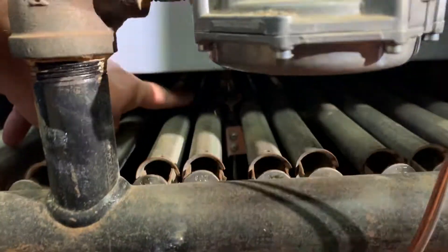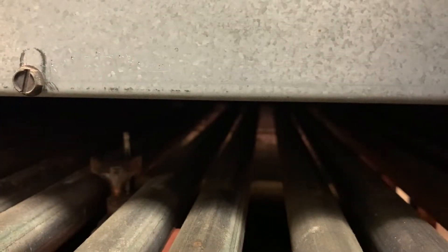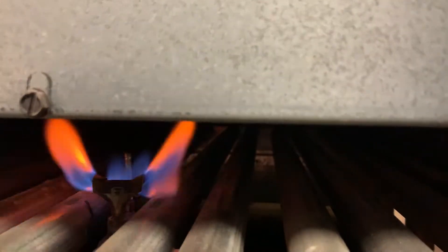You'll apply a flame right there while holding the button down. I do not have a barbecue lighter with me so I'm going to use a flame. And now you see the pilot is lit.